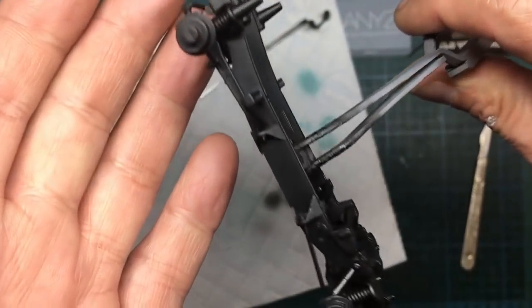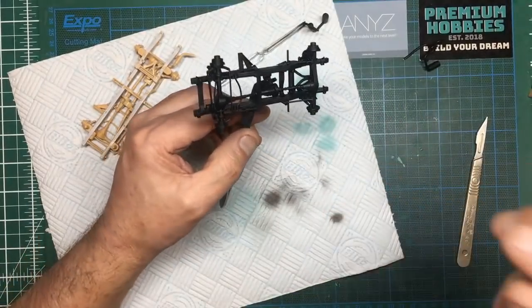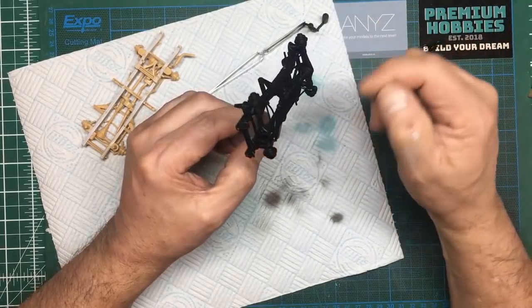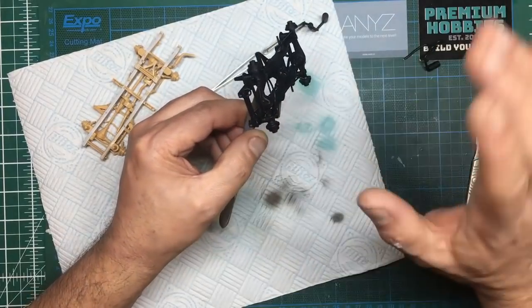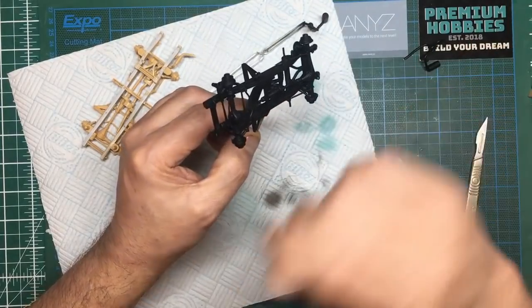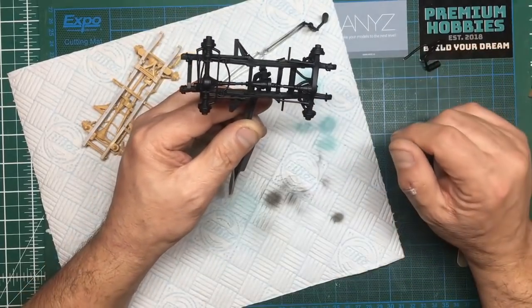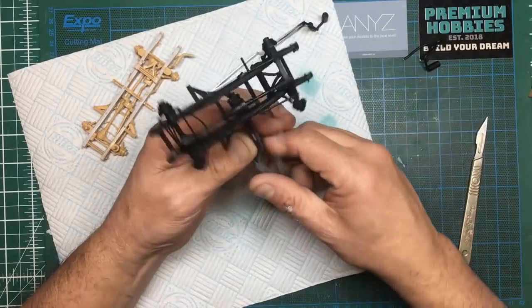I'm also really chuffed on a personal note that you can't see any join lines where I've covered that chassis. The actual finish — I mean, that is perfect for a chassis black. What I would probably do is thin down some varnish — probably some Aqua Gloss or something like that — and just brush it on those axles to give them a bit of a glossy finish. I certainly don't want to try and mask and paint them underneath the vehicle.